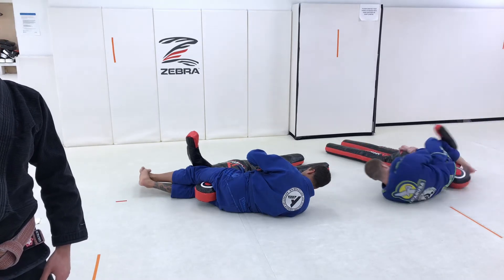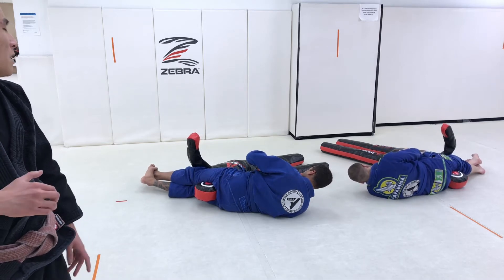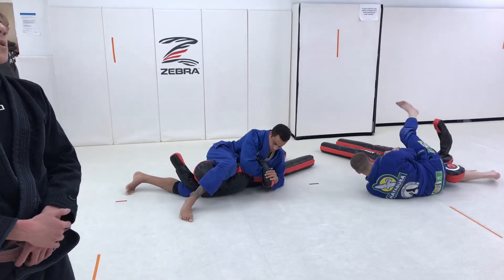We're going to go through this one more time. Take the leg behind the armpit, step your top leg behind the armpit, kick over the top, take your Kimura. Hopefully everyone's familiar with that sequence now.